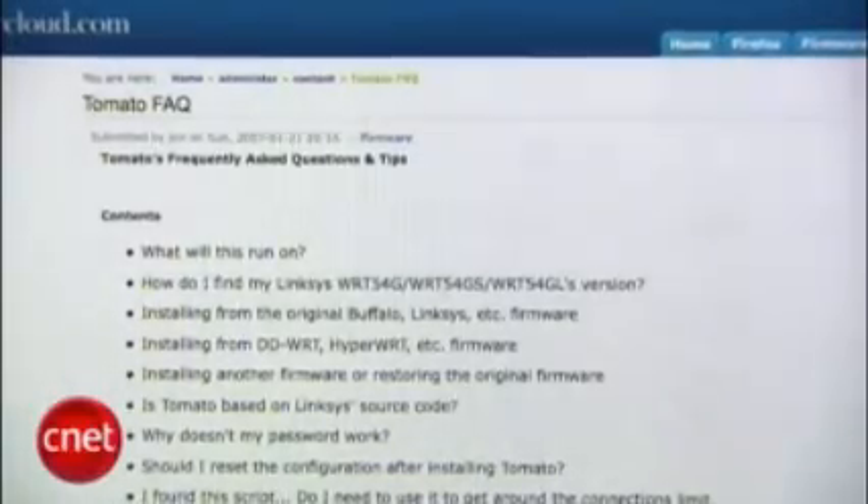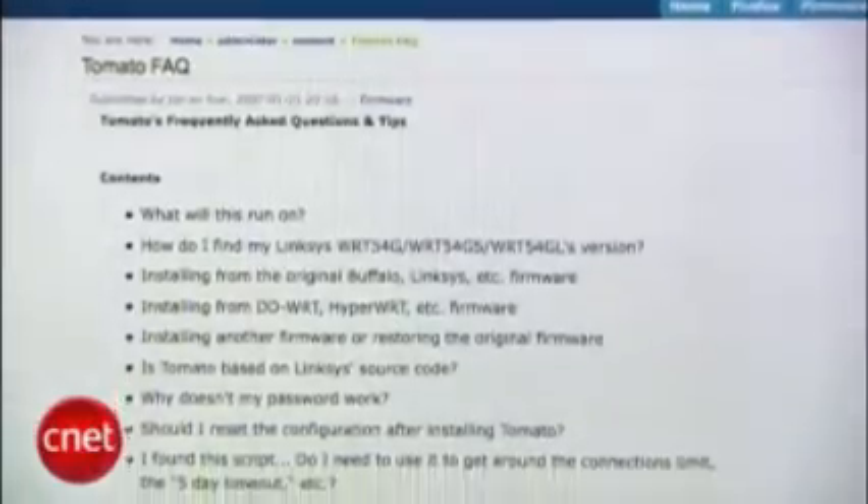Tomato advises you may want to reset the settings to default to avoid any minor incompatibilities between the Linksys firmware and the Tomato firmware. You'll also probably want to browse around the FAQ at polarcloud.com for more info on how to use the new firmware. That's it for this Insider Secret — I'm Tom Merritt at CNET.com.